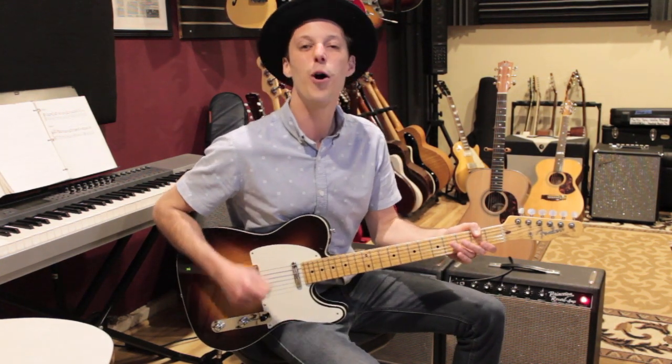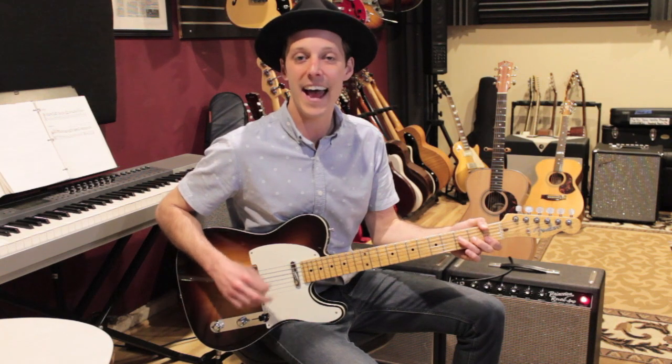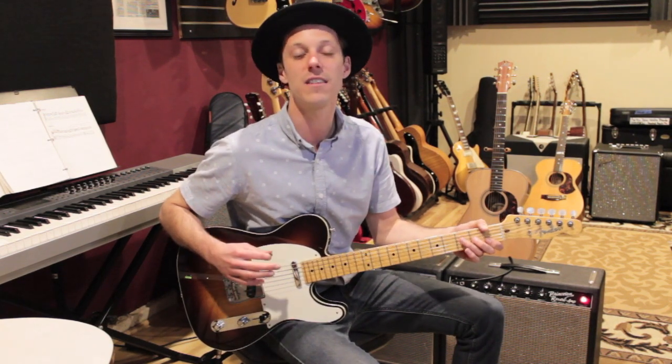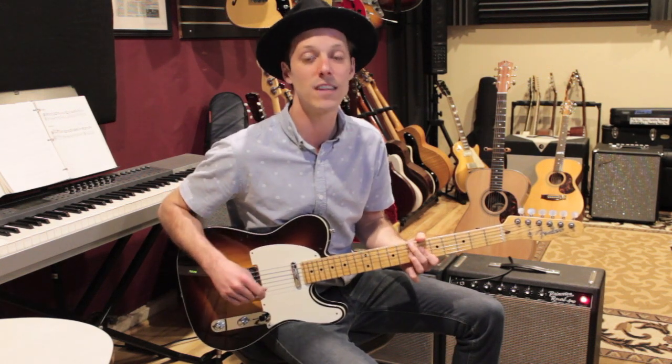What's up guys? John here. Hope you're having a great day and welcome to today's lesson. We're going to be breaking down how to play At Last by Etta James. I'm going to show you chord voicings through the entire song and just a typical approach that I might play if I was doing this song on a gig. It's one that comes up pretty often, so it's a really great song to learn.